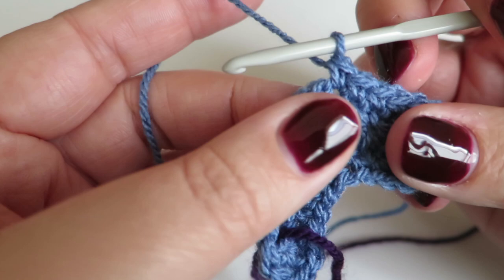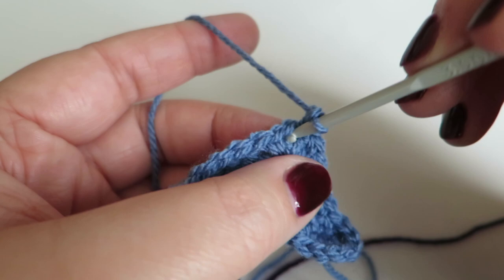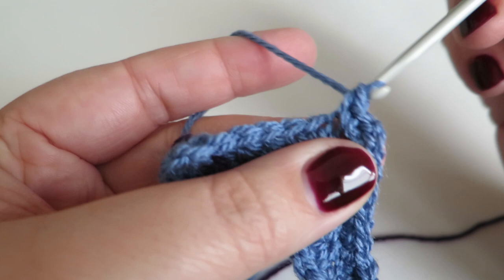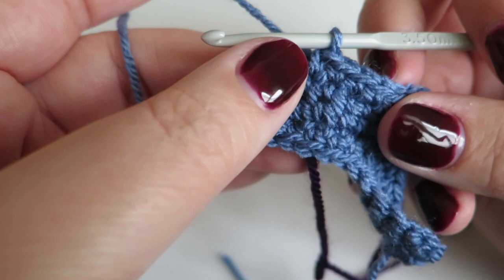You can see that two-chain space there — we're going to repeat what we did on the previous round: one double crochet into the two-chain space, two chains, and then one more double crochet into that same space. Now we need to do one double crochet into each of the next six stitches: one, two, three, four, five, six. Because I put that stitch marker in, I know I'm back in the right place. I'm going to move the stitch marker up so I know where to end on the third round.